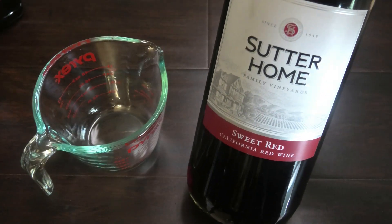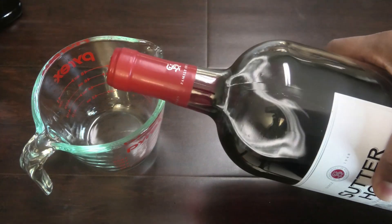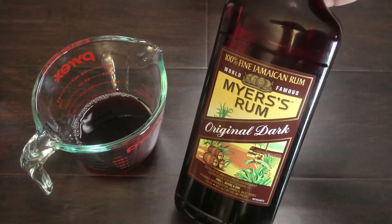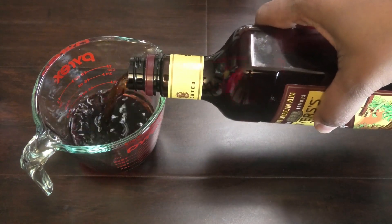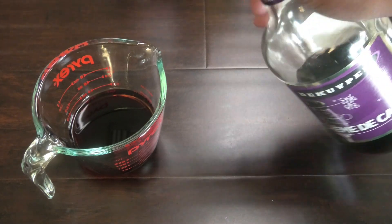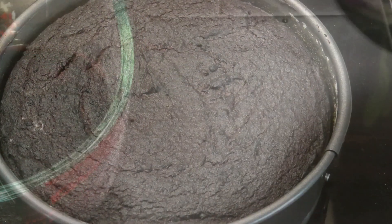Next, let's make the liquid to soak the rum cake. I'm using this sweet red wine, and for you guys in the US who can't find cherry brandy, this is a really good substitute. Here I have some Meyer's original dark rum, and I'm going in with some crème de cassis, or some currant liquor. Put whatever liquor you have on hand or whatever liquor you like.